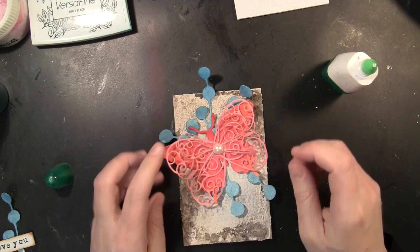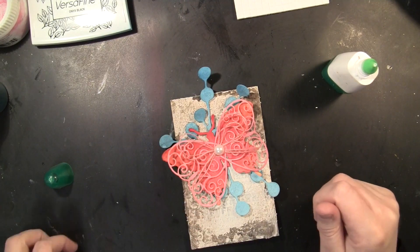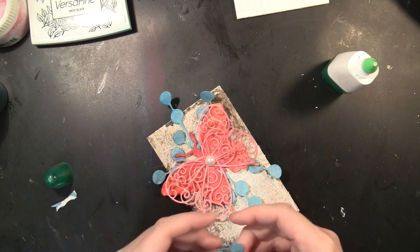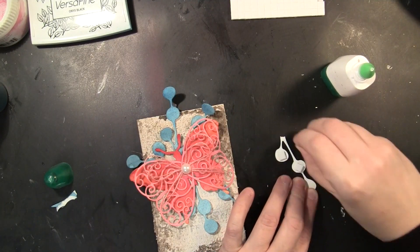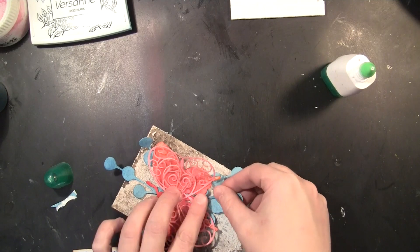To adhere the butterfly, I put liquid glue where the body would be — that also holds down the stems of the leaves die cut. I had one more piece I wanted to insert, so I'll put the dimensional adhesive on just a couple of the berries and then slide that right in.